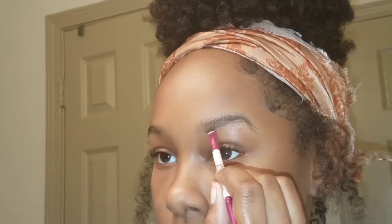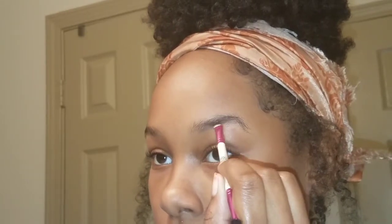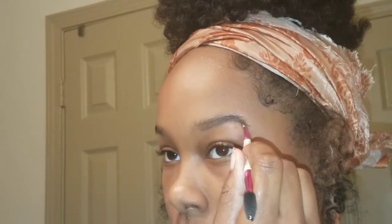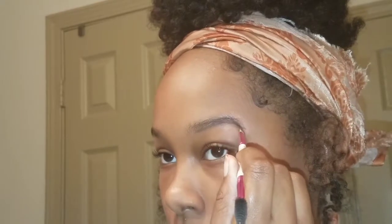Step number two: outline them. You want to make your shape known right here at this point. This is to make your eyebrows noticeable. If you don't have an eyebrow, this is drawing them on.